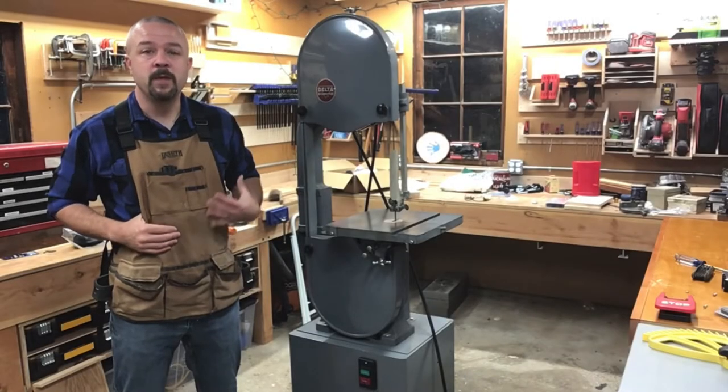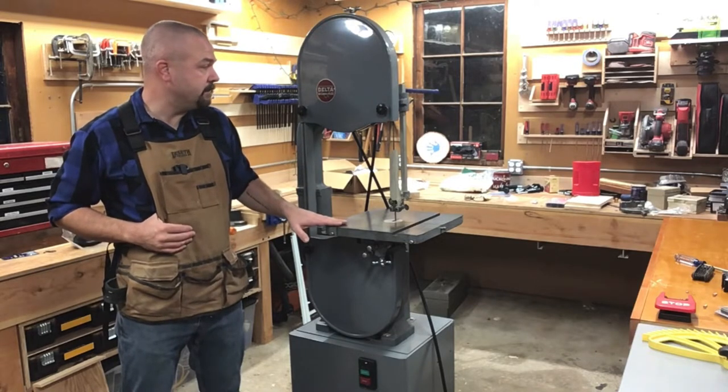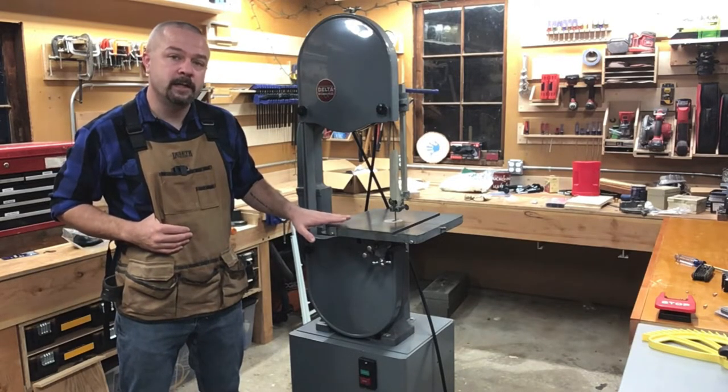Hi folks! Welcome to Gregg's Workshop. I'm Gregg and today we're going to be making some upgrades and updates to my 1955 Delta Milwaukee 14-inch bandsaw.